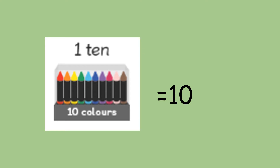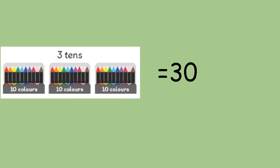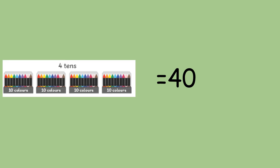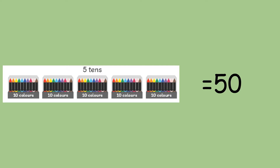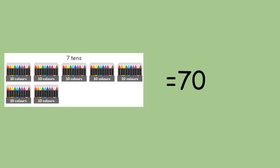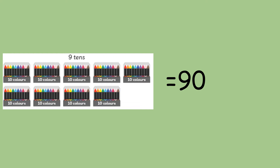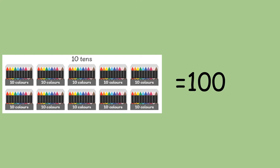Here are those crayons and this time they've all been put together neatly in a group of 10. So, it's one 10 — that is 10. Two 10s are 20. Three 10s are 30. Four 10s are 40. Five 10s are 50. Six 10s are 60. Seven 10s are 70. Eight 10s are 80. Nine 10s are 90. And 10 tens are 100.